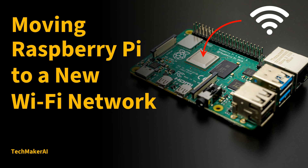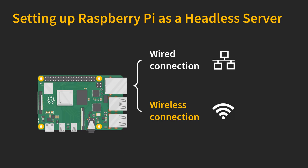Recall from my previous video, I talked about how to set up a Raspberry Pi as a headless server and mentioned you have two options. One is to use a wired connection with an Ethernet cable; the second option is to use a wireless connection. If you have been using a wired connection, then it will be much easier — you just need to connect your Raspberry Pi to the new router and it will function as before. If you have a wireless connection, I'd like to show you how to connect your Raspberry Pi to the new Wi-Fi network from a new ISP.